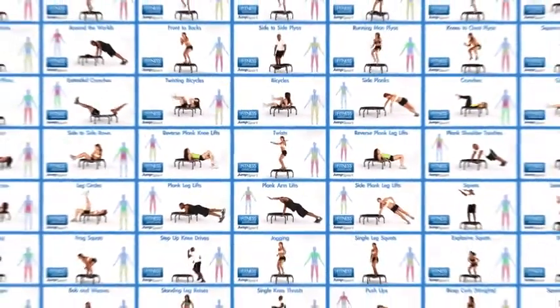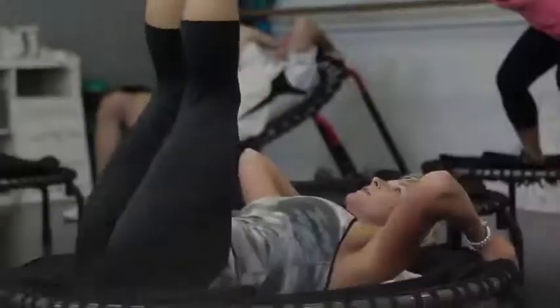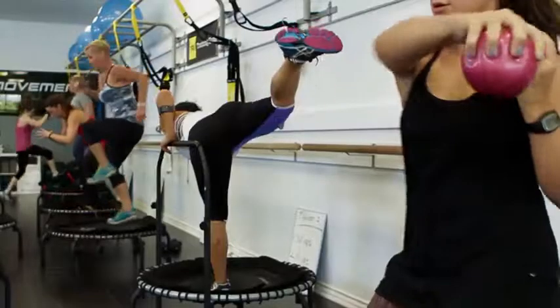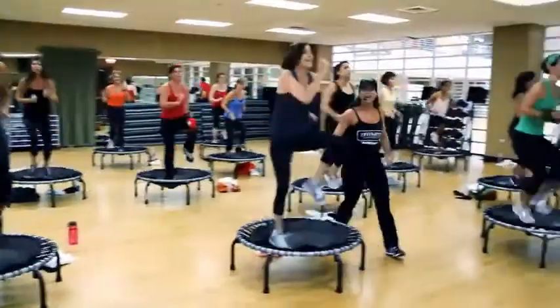I use it for anything from push-ups to box jumping off and on, plyometrics, agility work, high knees. Using the medicine balls in all different ways. You can do balance work, you can do core work, you can do strength training, cardiovascular. You can work with one-on-one training, small groups, large groups.